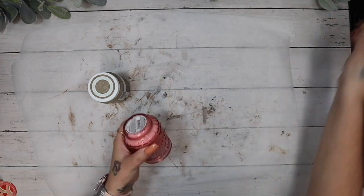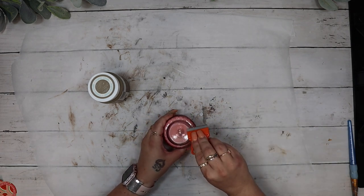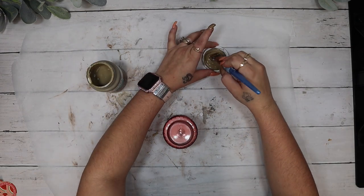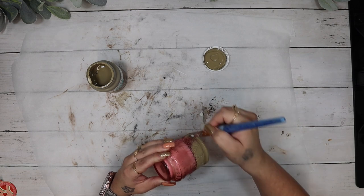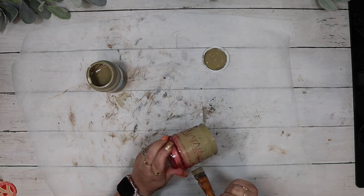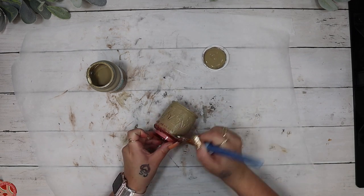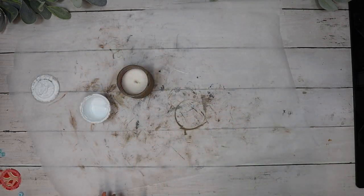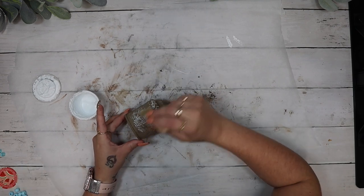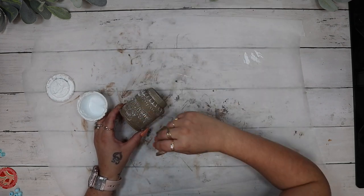Moving on to the next project, I take this little candle from Dollar Tree and start by taking the sticker off of the bottom. I then go in with my Fawn Waverly Chalk Paint and give that a really good coat, making sure to cover up all those little details. Make sure you are getting in all of those crevices unless you want that pink showing through. Once dry, I go in with my mini chip brush and some White Waverly Chalk Paint and dry brush on the edges to bring out those beautiful designs.